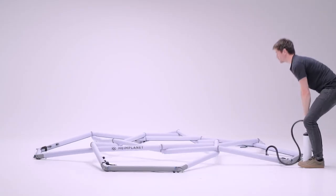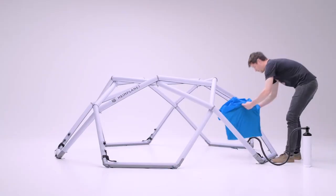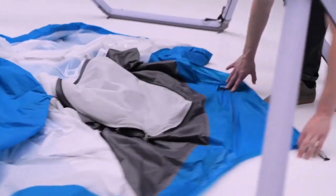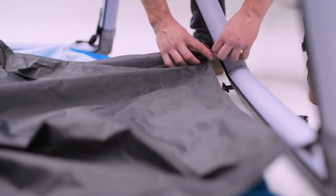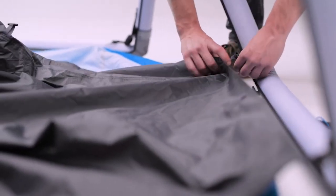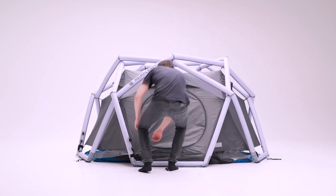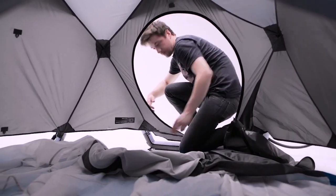There isn't much else like a Heimplanet tent on the market, and the design speaks for itself. It is practically impossible to miss when positioned on an exposed mountaintop or in the Arctic wastelands. This tent is not for you if you enjoy clandestine wild camping expeditions — it is more significant, circular, and covered in bright white tubes, and you can see it from a mile away.